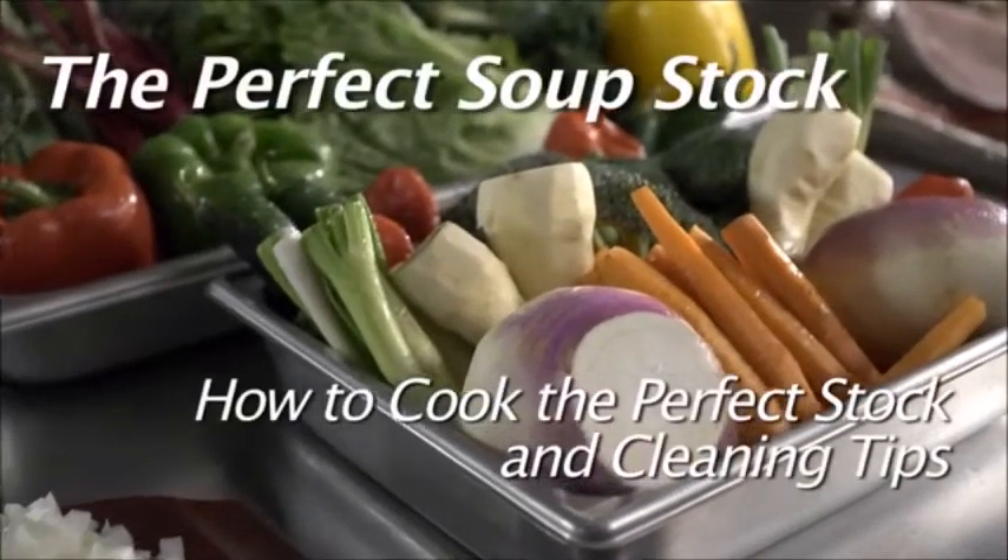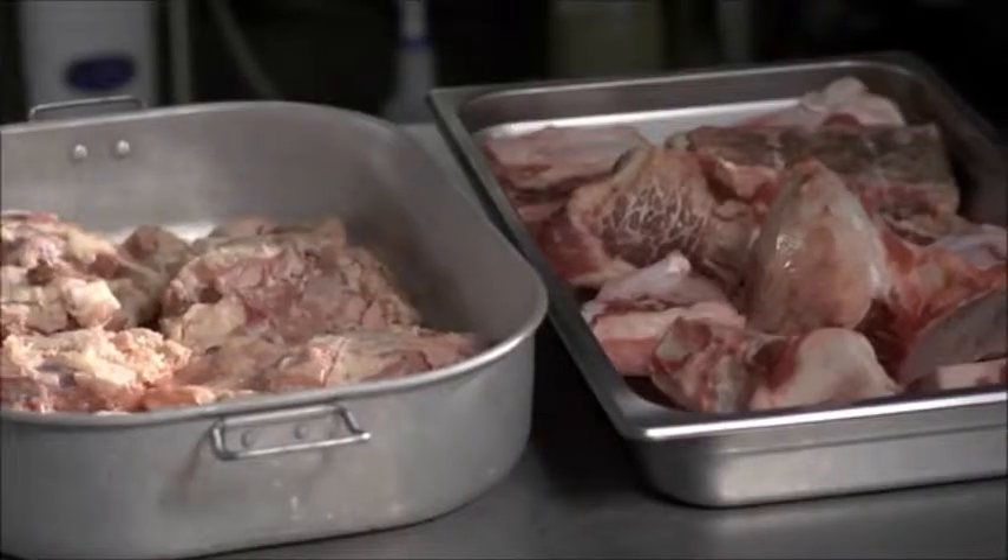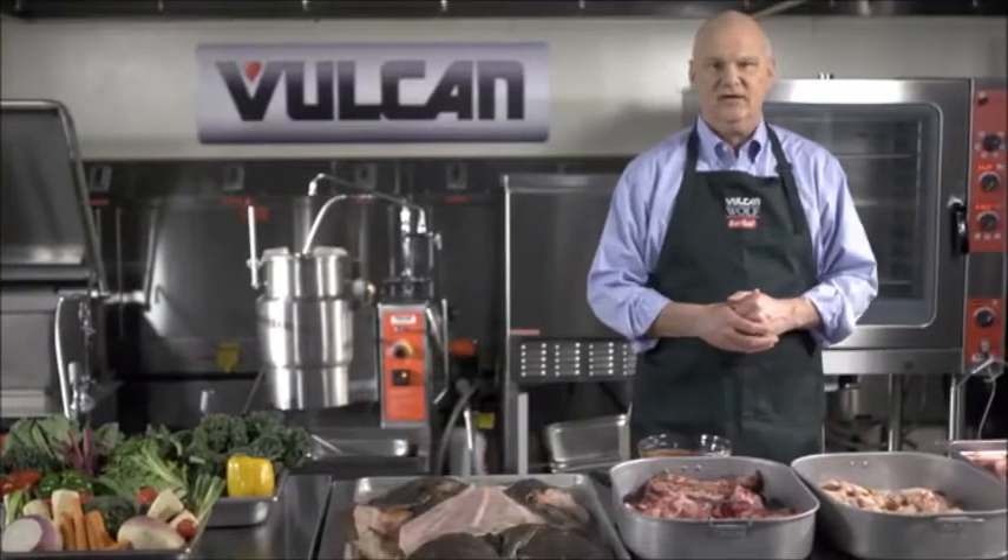Factory-based soup stocks and bases do not come close to the flavor that's in a homemade soup stock. The perfect soup stock starts with fresh vegetables and your meat products. We're going to make a beef stock today.